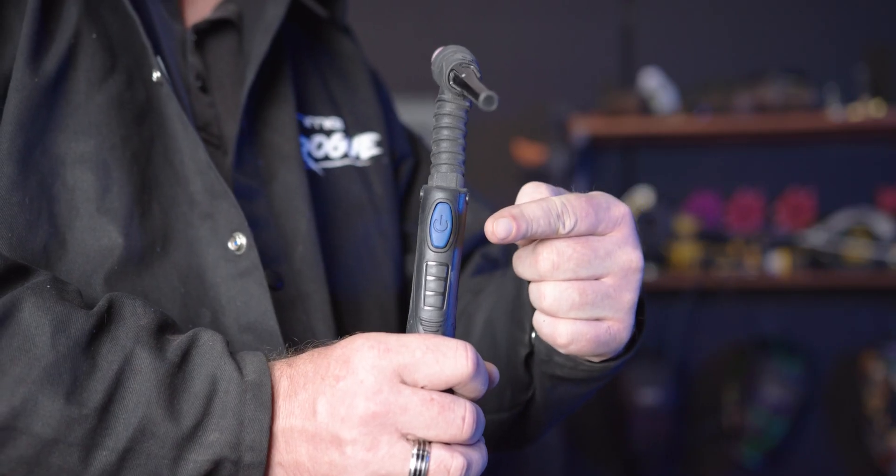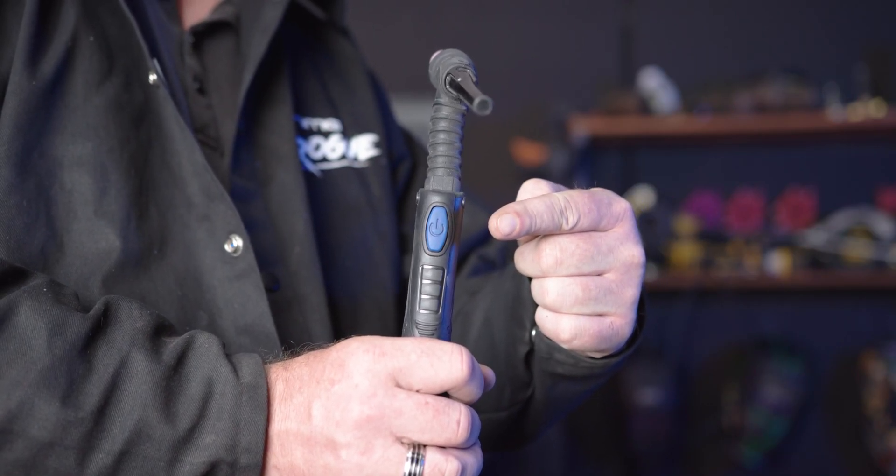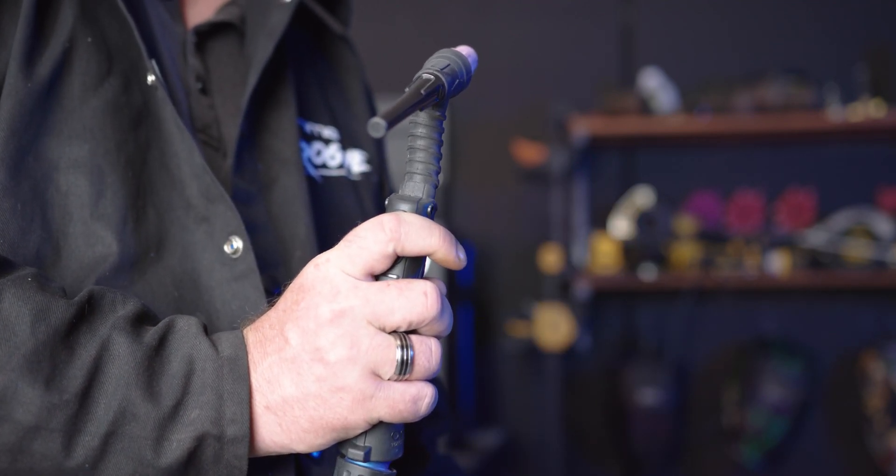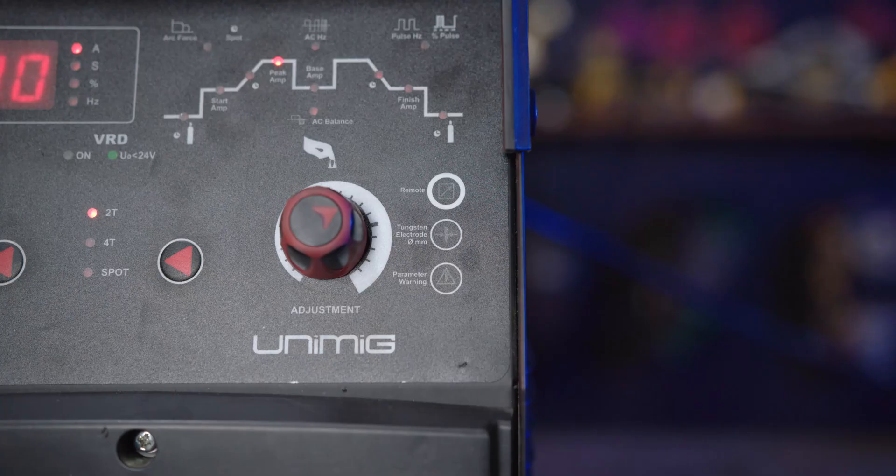You can also set up remote mode for use with the optional foot control. To do this, hold the button for 5 seconds, or until the machine beeps and the green light comes on. Then you are able to change the amps using the optional foot control.